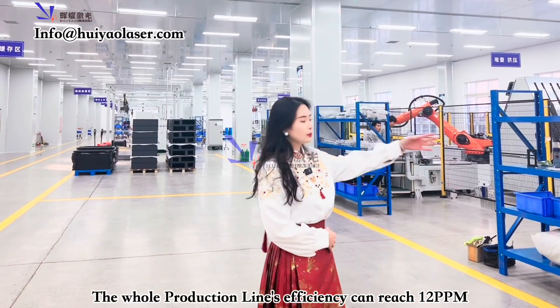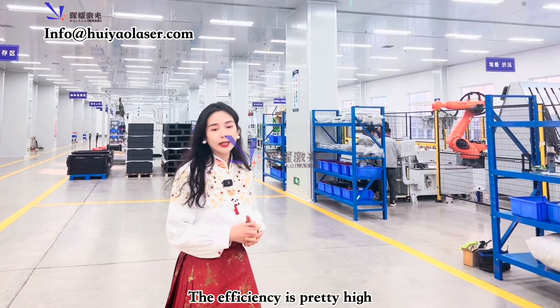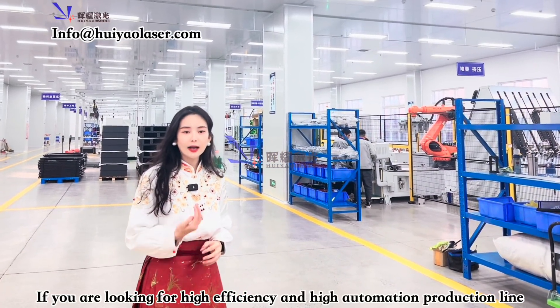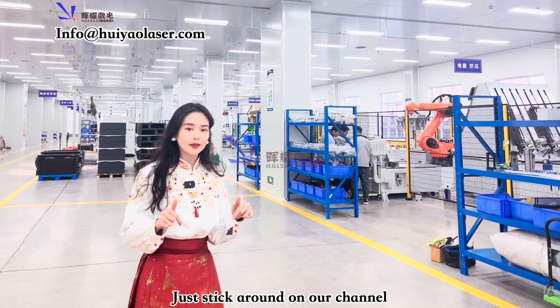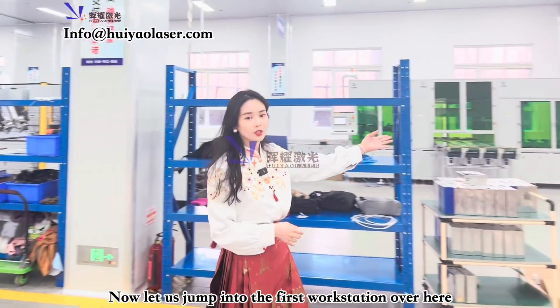This whole production line has an efficiency that can reach 12 ppm — pretty high. So if you're looking for high efficiency and high automation, just stick around. Let's jump into the first workstation over here.